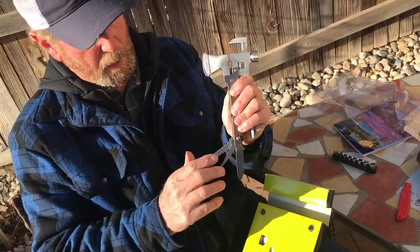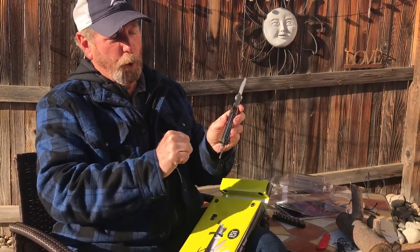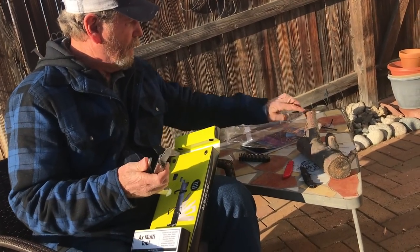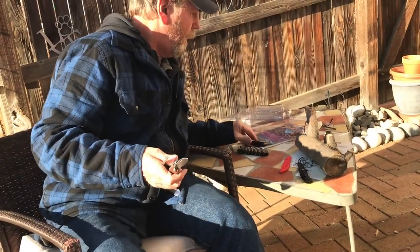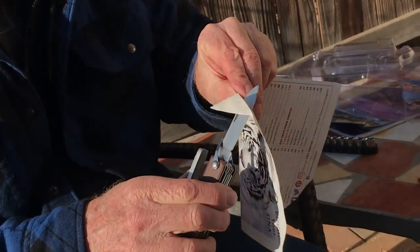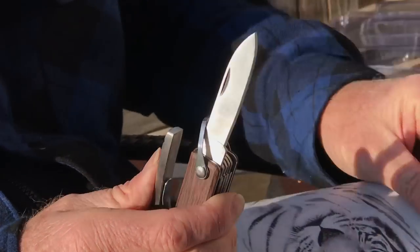Let's put that saw away — oh my God, that saw is sharp! That just bites right in. For wood, that would probably work pretty good. There's a little Phillips screwdriver. Let's find a piece of paper and see how sharp the blade is. That's actually sharper than I thought it would be, but it does need a little help. So let's help it a little bit.